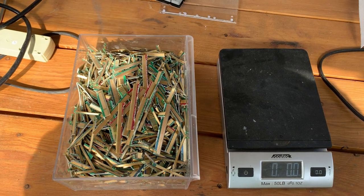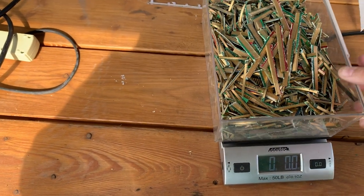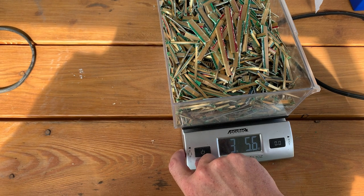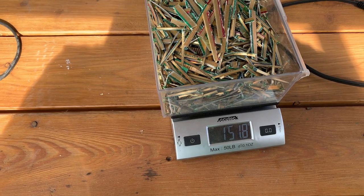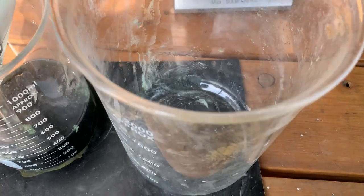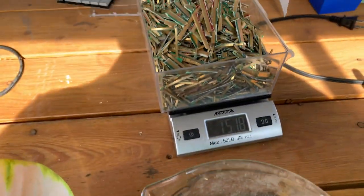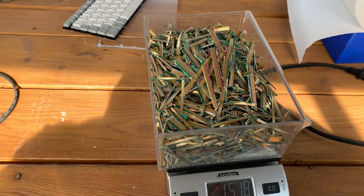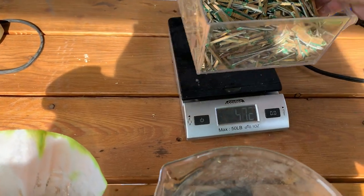Welcome, I'm Anthony, this is Bad Idea Metals, and today we're going to continue what I was talking about in the last video. I actually don't know the weight of the container until I pour all of those RAM fingers and video card fingers off into this two-liter beaker. We're going to cover that with hydrochloric acid and peroxide and let them sit for about a week, so we might as well get this process started.